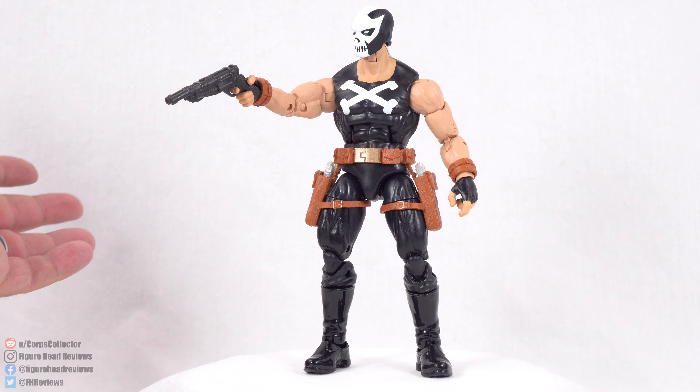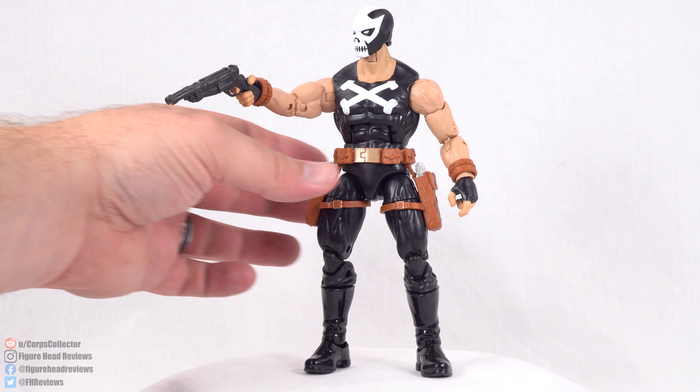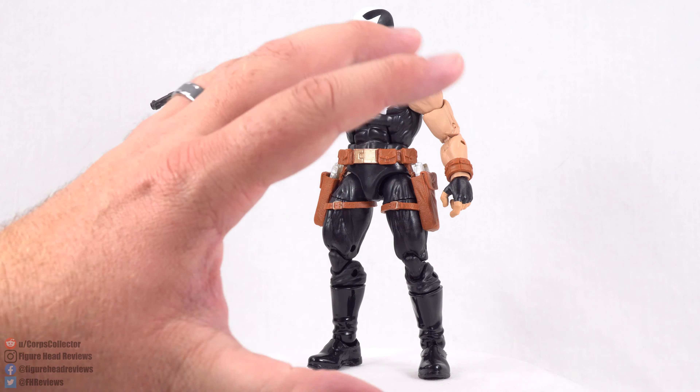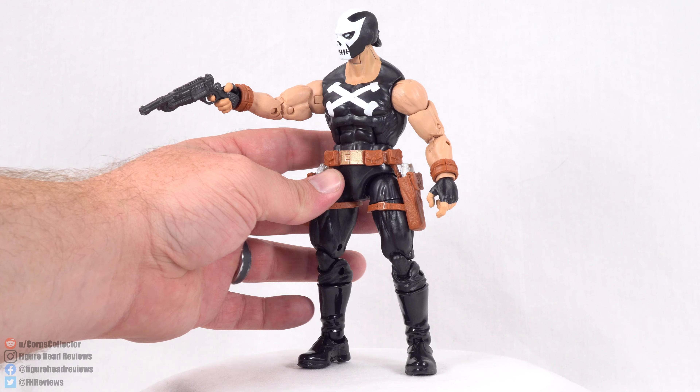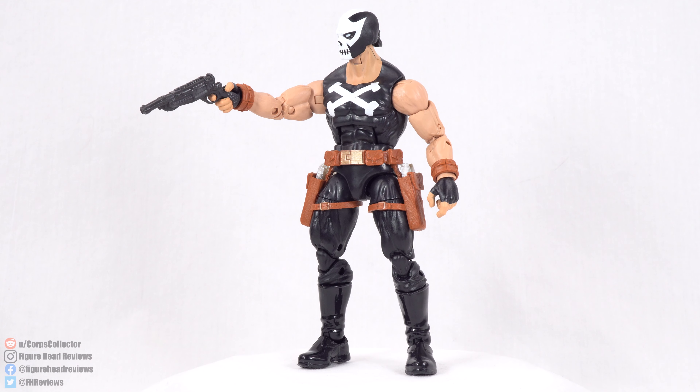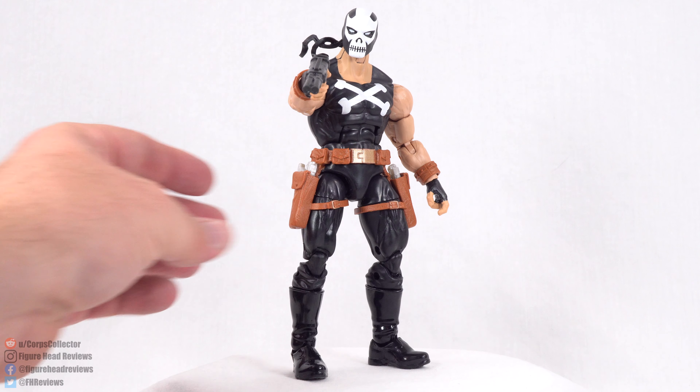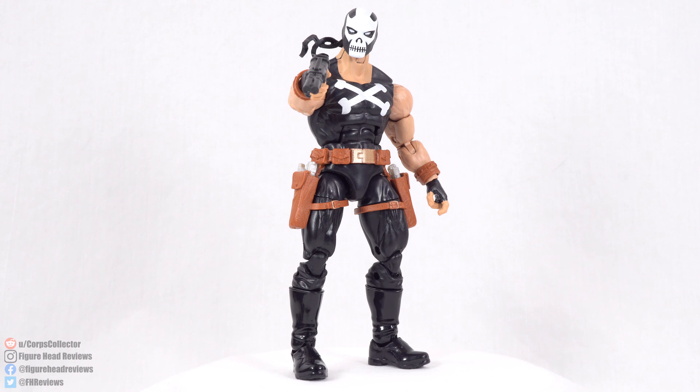Now with that being said, that is it for this review. Let me know what you think — is this a figure that you want to get? Is it a figure that you're going to pass on because the design is just too much of a turnoff? Let me know in the comments down below. If you like this video, make sure to hit that thumbs up. Subscribe for more content just like this, and as always, thanks for watching my video and have a great day.